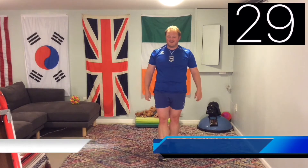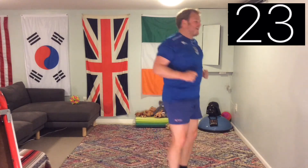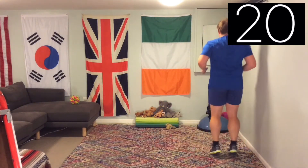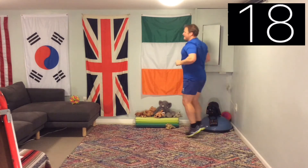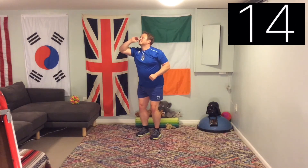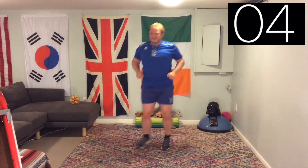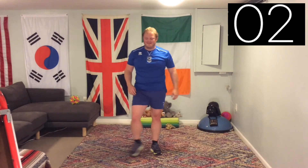Next roll — bunny hop. Get that bunny hop going. Nice and soft landing, keep moving all the time. Have a little clean, eat your carrot, keep moving. Bouncing backwards now. And we're done.